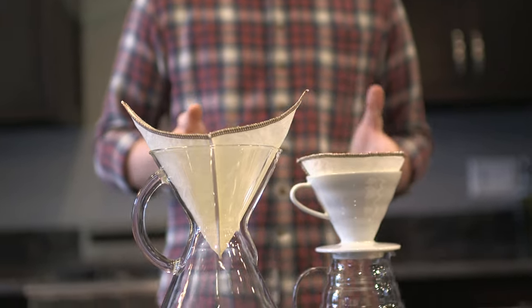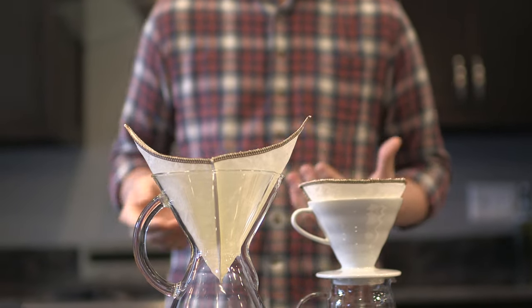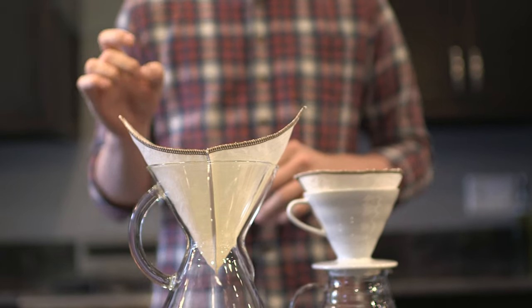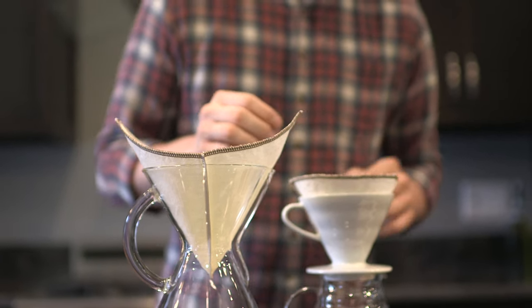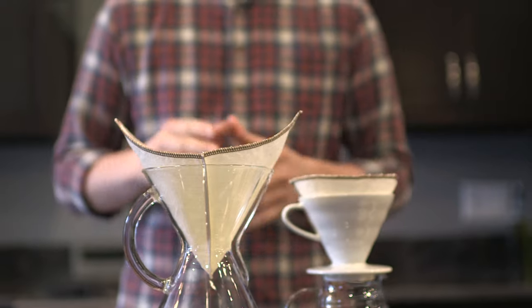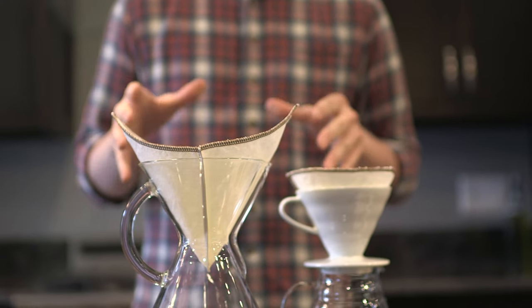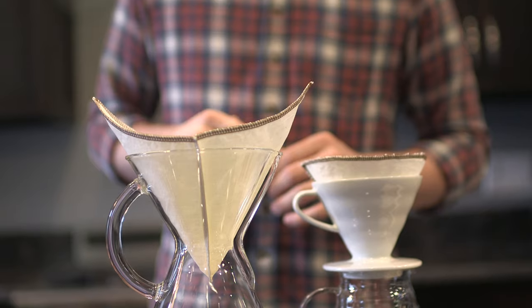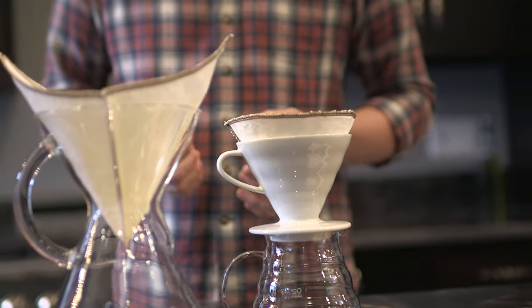The brewing approach isn't really all that different from normal filters like paper or what have you. You might need to grind a little bit coarser for the V60, but a little bit finer on the Chemex, just because they flow through a little bit differently than the traditional paper filters do. But apart from that, your brewing is going to be pretty much the same.